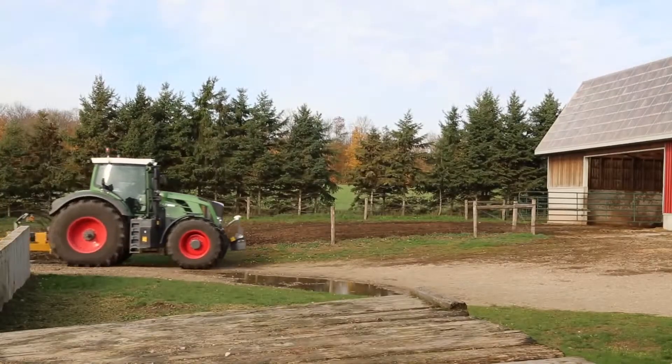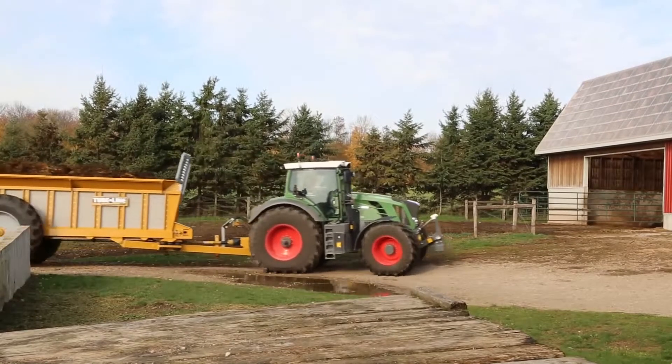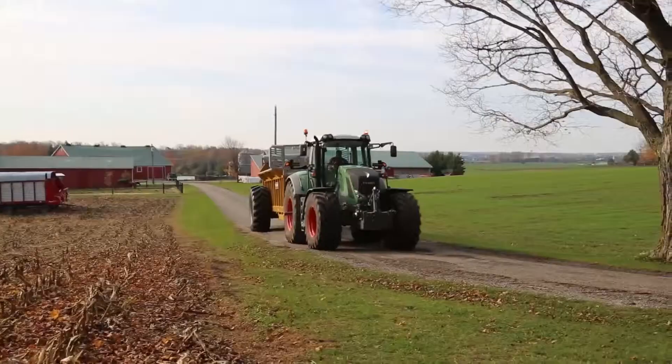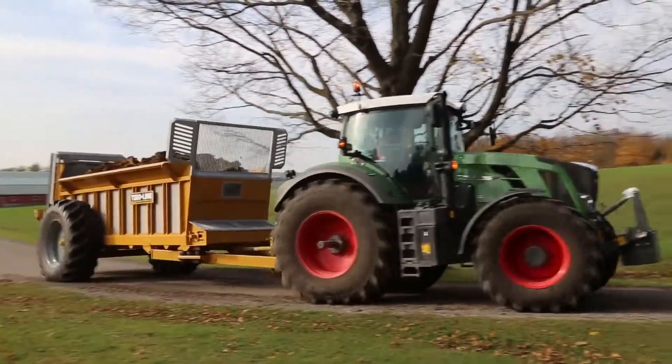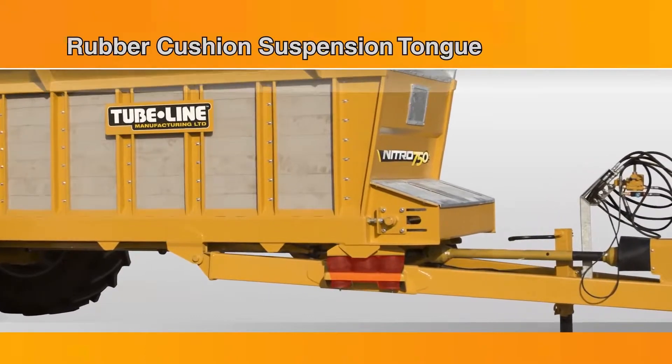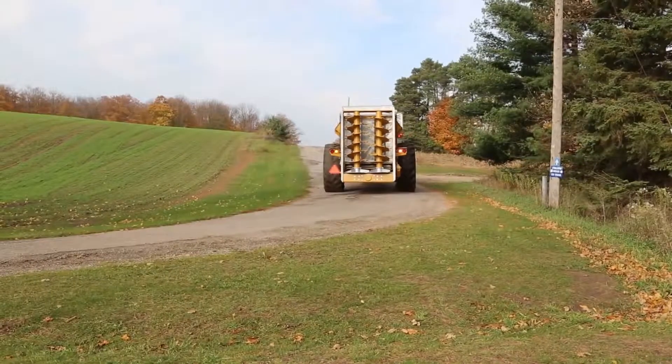Easy to trail, Nitro spreaders offer a variety of tire options to accommodate either single or tandem axle configurations. The Nitro 750 comes equipped with a rubber cushion suspension tongue to reduce equipment fatigue and stress as you travel to and from the field.